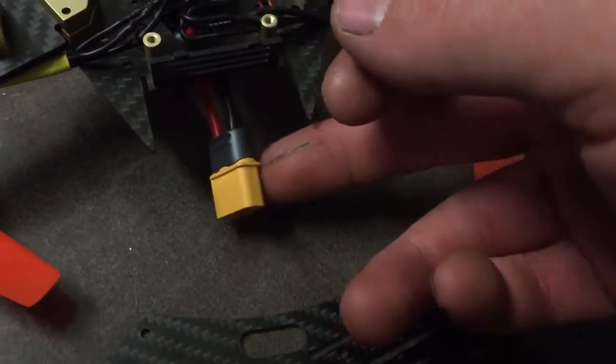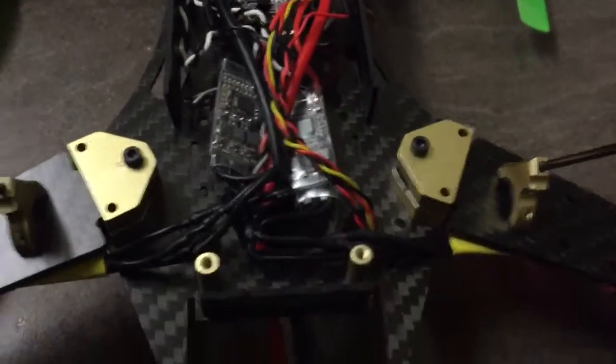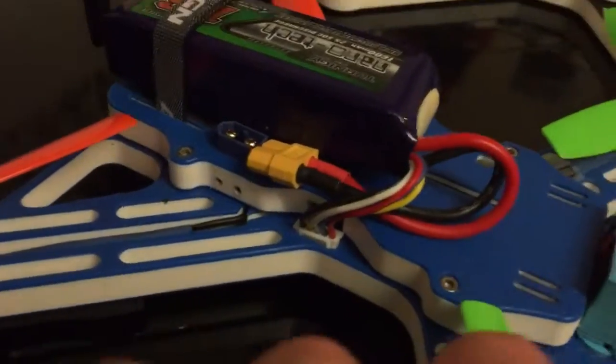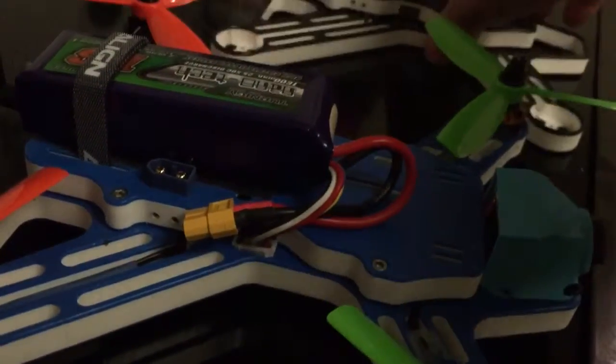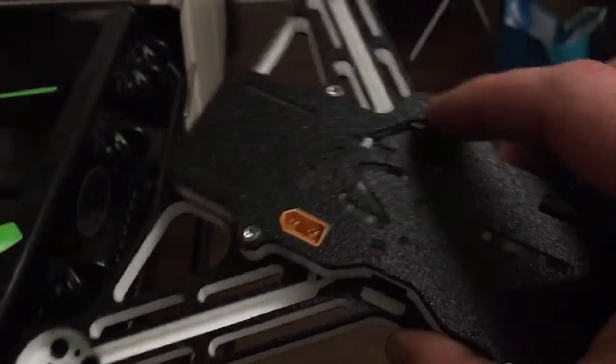It's just a case of putting the bottom plate on, screwing it all in, and running a lead for the battery. I was going to try and fix it to the quad frame so it was a solid link - a bit like my Fossils. If you look on the Fossils, they've done it where you actually bolt in an XT60, and on this one you can have it sitting flush. I've not started that build yet; that will be the next one.